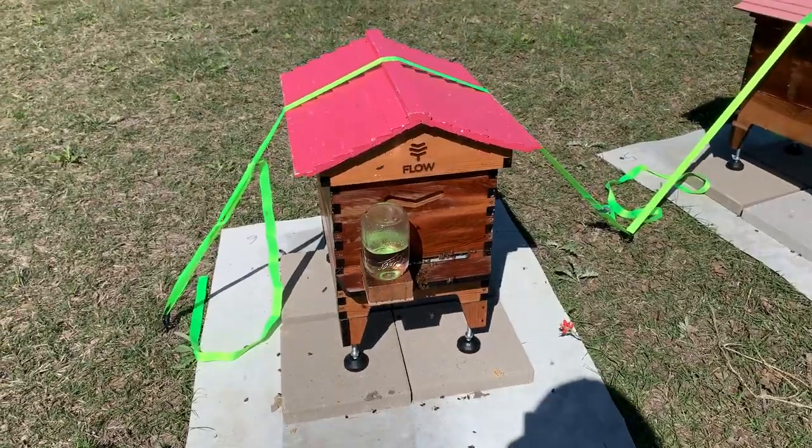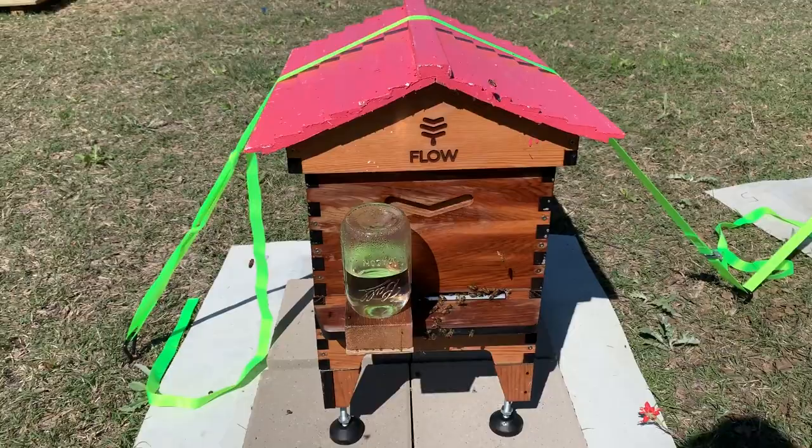Just walking around each of the hives. You can see the girls flying.